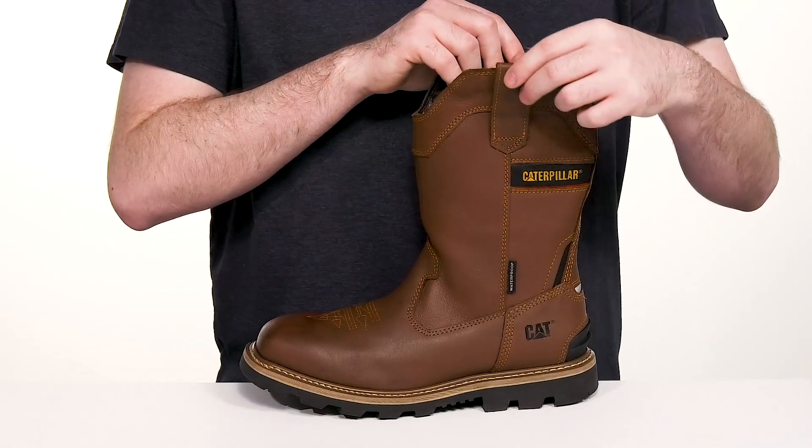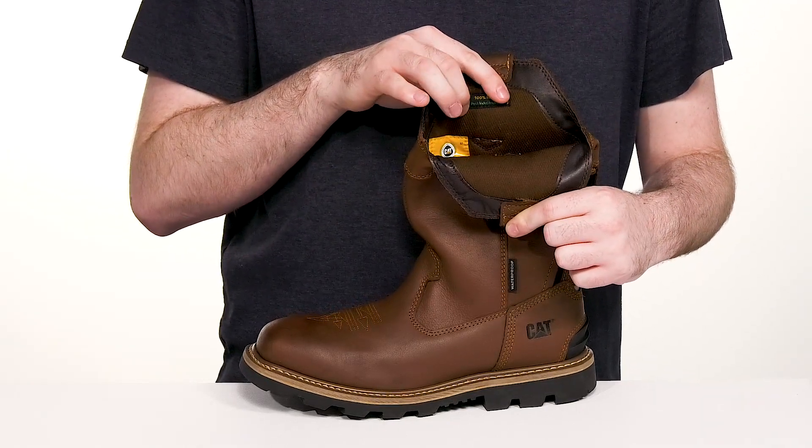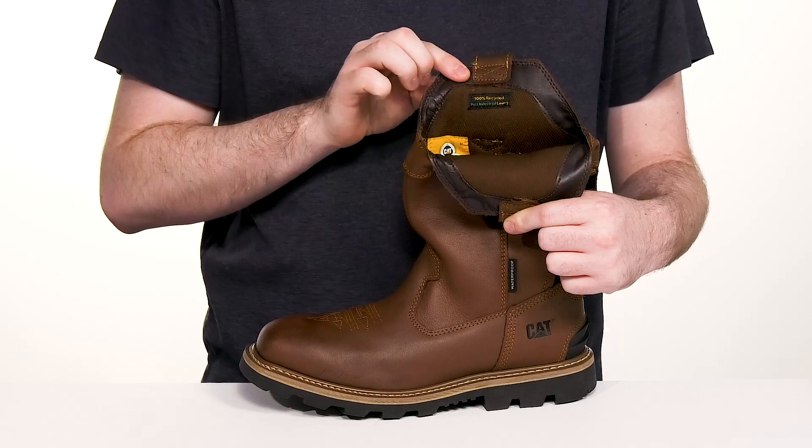It's a slip-on with two tabs at the top, and the inner lining is made out of 100% post-industrial recycled textile, keeping it breathable and eco-friendly throughout.